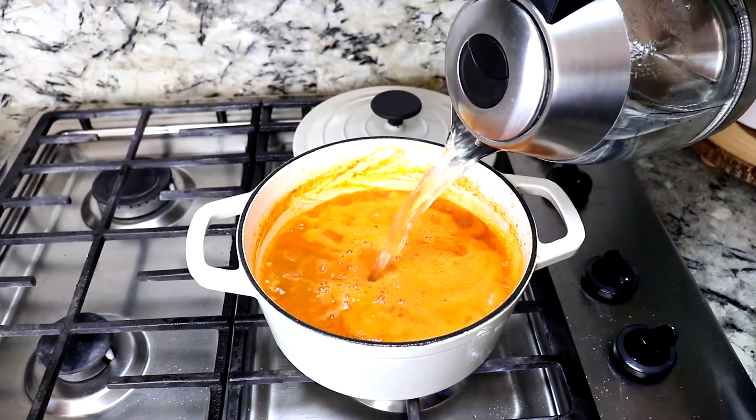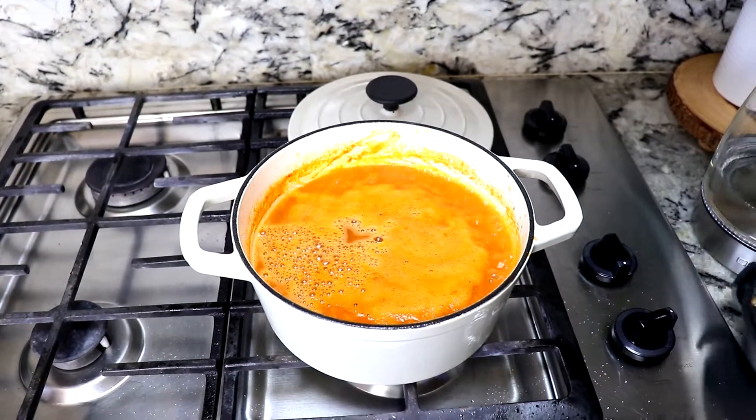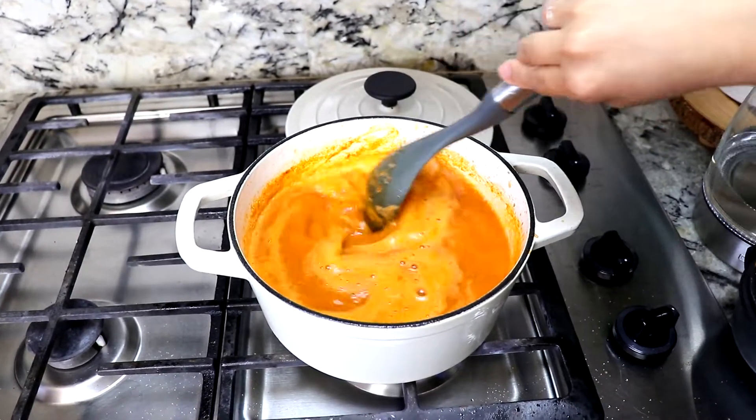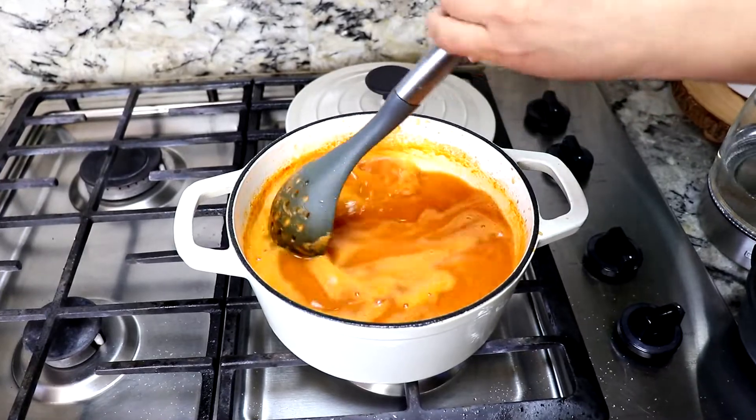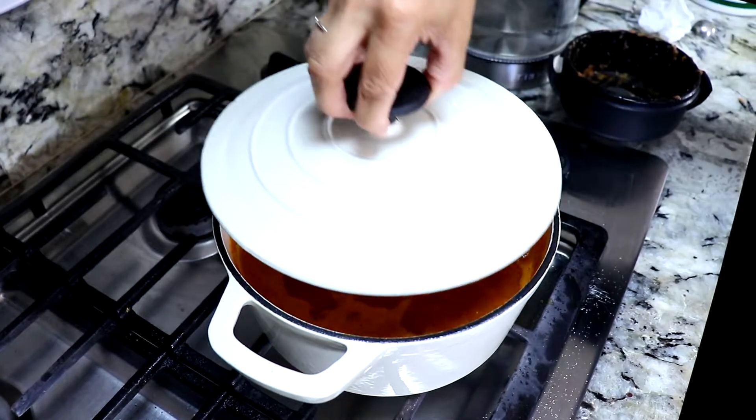I'm gonna be adding the water — remember that water is to your choice or your liking, depending on if you want more broth or less broth. Stir it occasionally so that the soup doesn't stick to the pan.